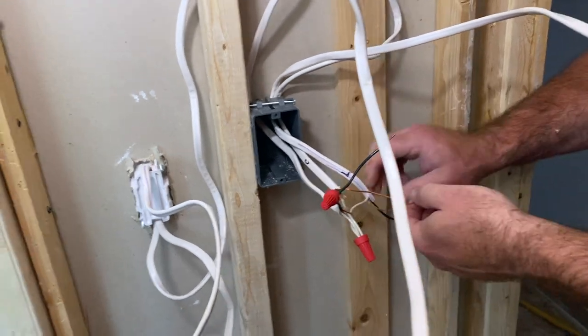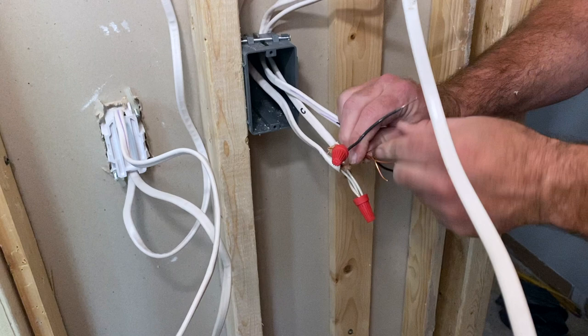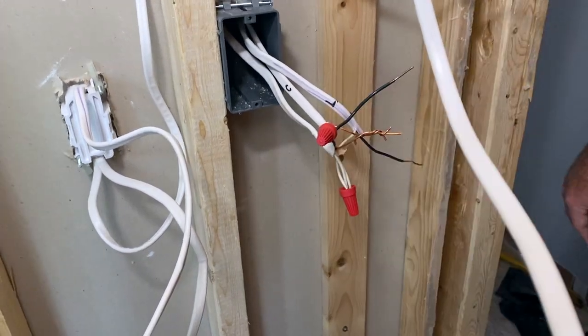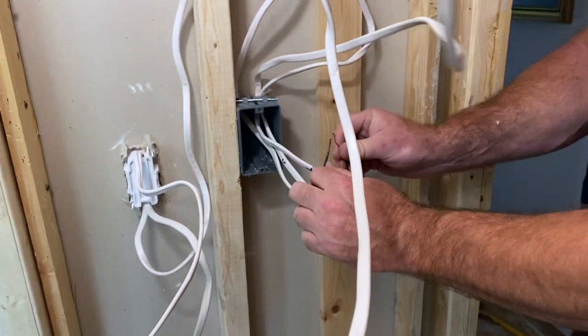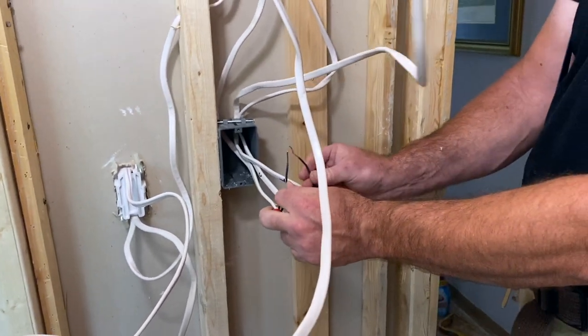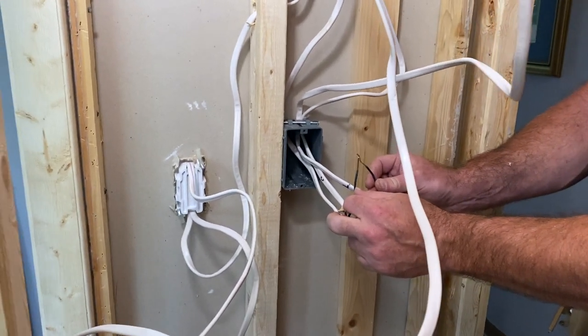And then our ground wires — these don't actually need a wire nut on them, so we can just twist these all up together. All of that is set and ready to go. All we need to do is connect our switch on these two black wires. That switch will be the last thing that closes the circuit to allow the light to come on.